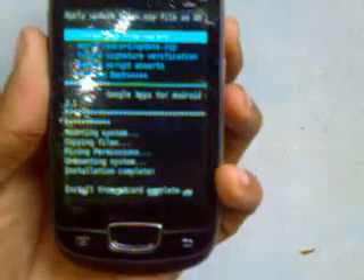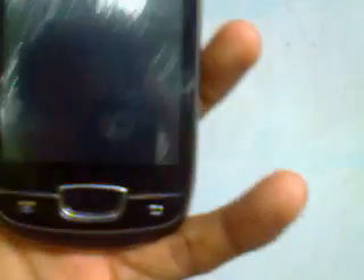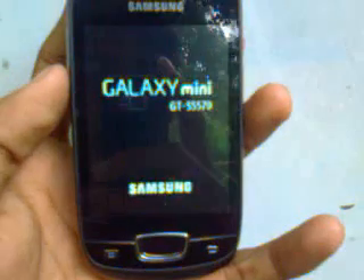Wait until the GApps installation is complete — it goes fast. Once done, go back and select reboot system now.